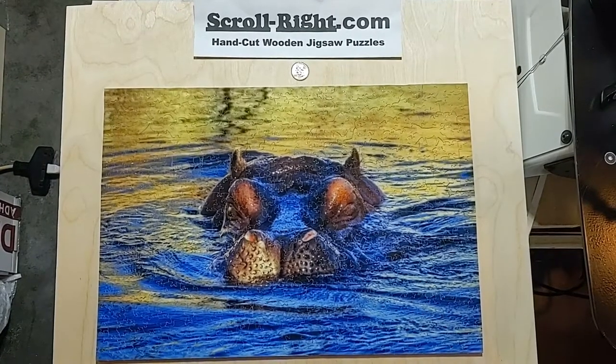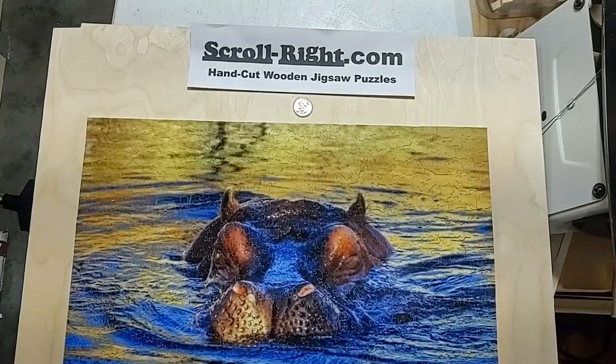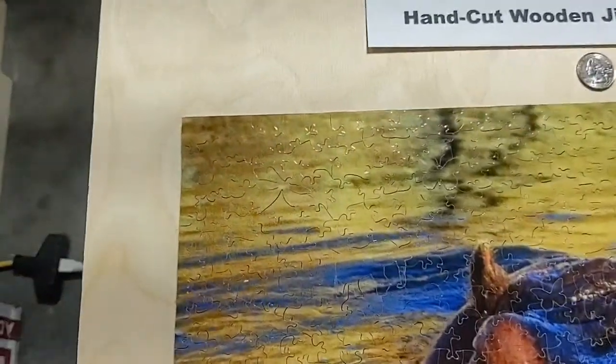This is a nice, slow, detailed flyover of a 13x19 puzzle I just finished. It's around 500 images, but I haven't taken it apart and counted it yet, so I don't know exactly how many.